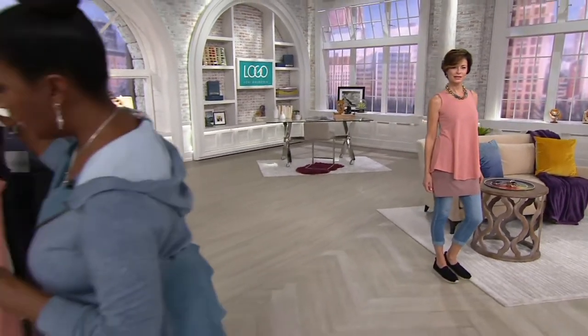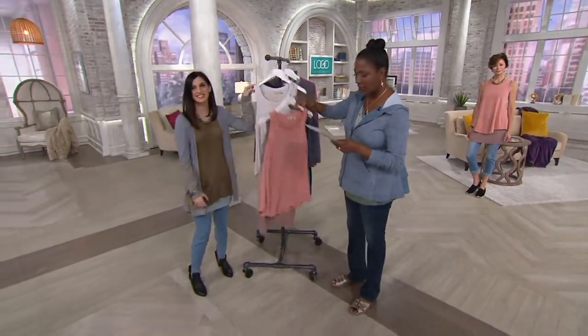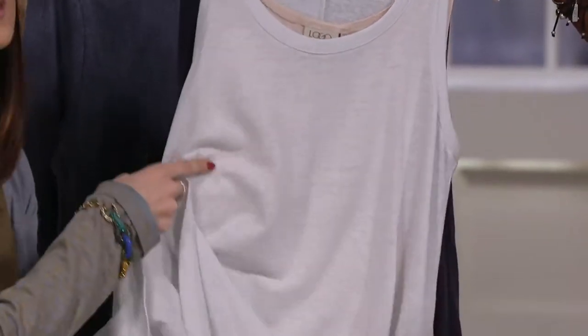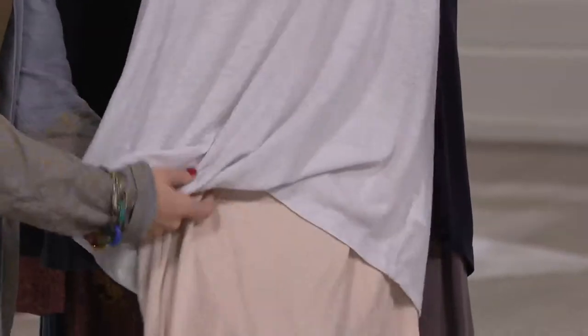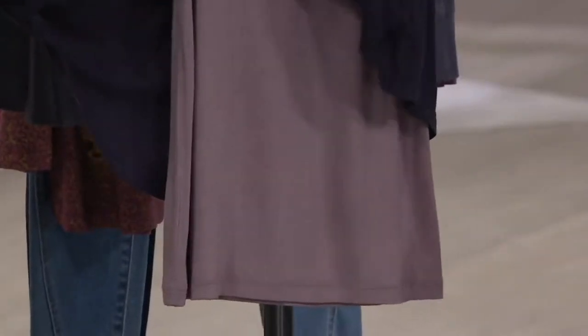First up, we've got the coral and nutmeg combination — how pretty is that? And that's what we saw on Omni. Then we go into the white birch and shell — light, soft, beautiful neutrals. And then we have your blackberry and mushroom.